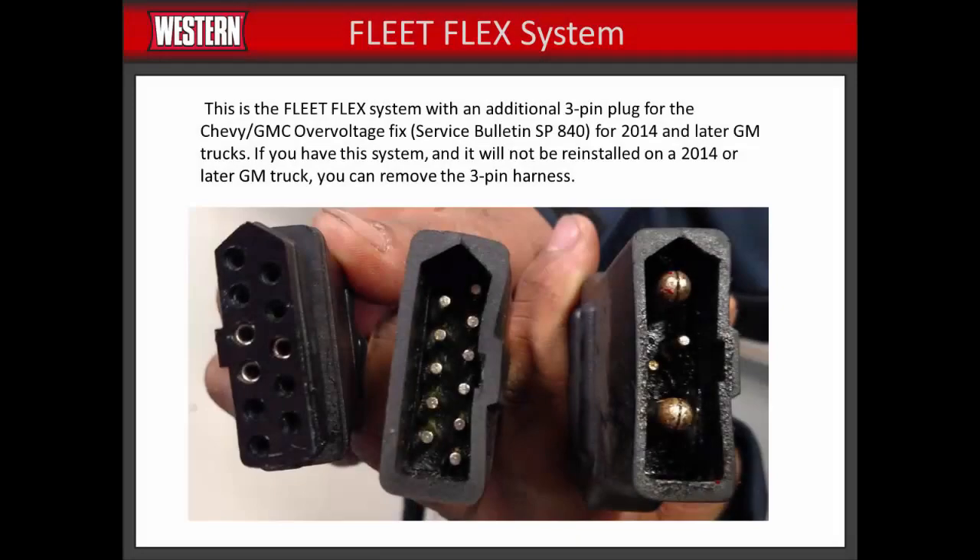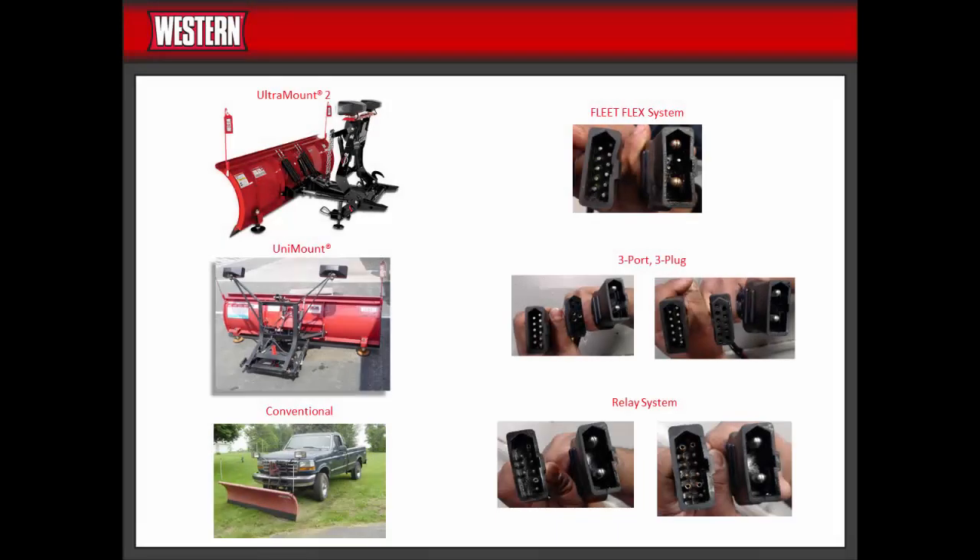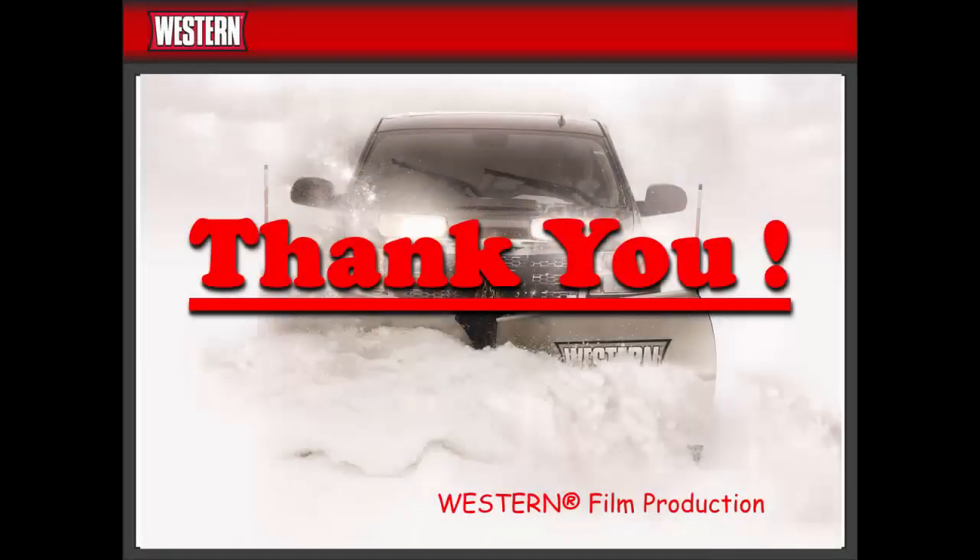This is our FleetFlex system with an additional three-pin plug for the Chevy GMC Overvolt Fix, Service Bulletin SP840, for 2014 and later GM trucks. If you have this system and will not be reinstalling it on a 2014 or later GM truck, you can remove the three-pin harness. Now that you have identified your plow and electrical system, the next step is getting the correct parts for your plow transfer. See our plow transfer video. Thank you for watching.